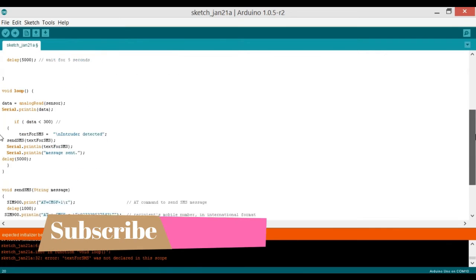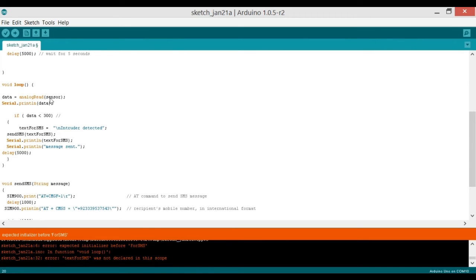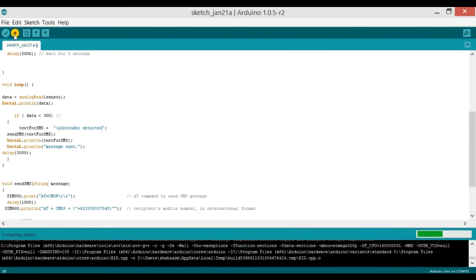In void loop(), first we read the sensor: data = analogRead(sensor) — this reads the voltage coming from the voltage divider. Then we print this data value to the serial monitor. I print this because I need to know the current light intensity in my room, since I'm using room light as the laser sensor. When there is a shadow on the LDR it will send a text message, so let me upload the program and check the current light values.